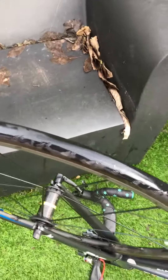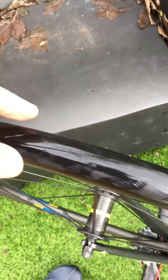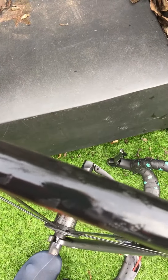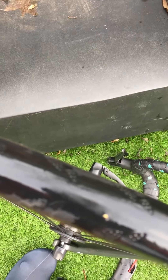Bike's washed — next thing to do is just start at the valve and work your way around the tyre slowly to see if there's any nasty bits stuck in the tyre. And look at that — you see that?